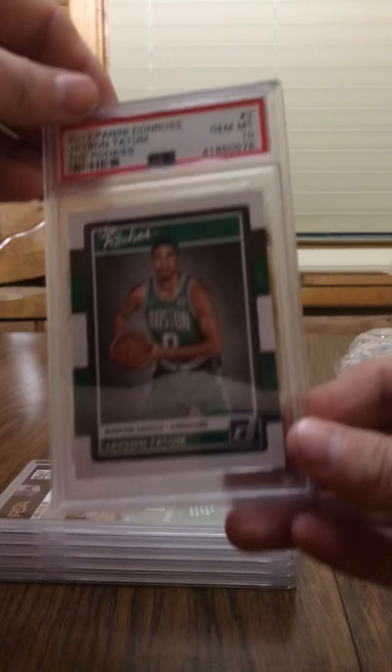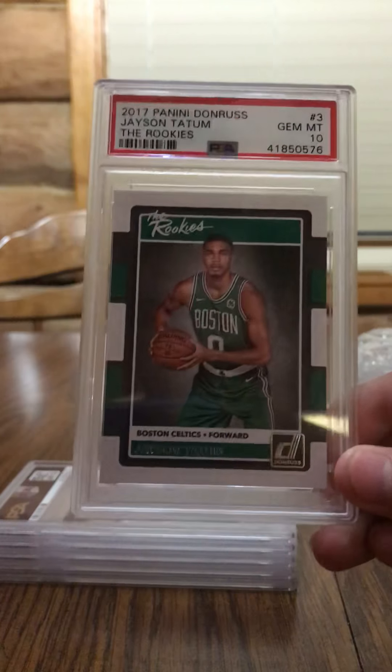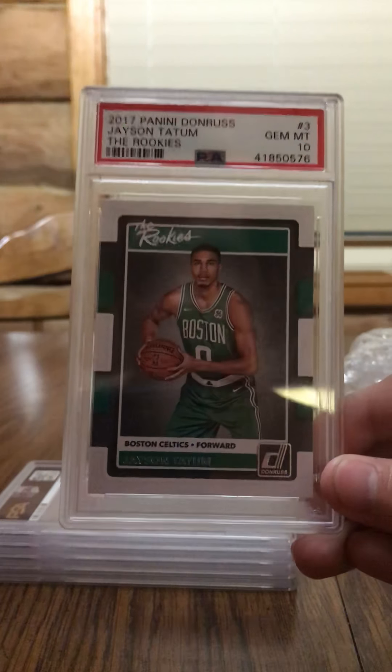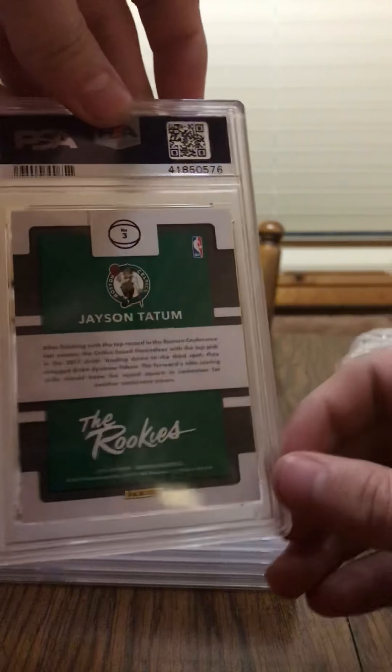Looks like next here, we got a Jayson Tatum rookie card — Gem Mint 10! I'm going to send off a batch of Jayson Tatum cards, actually — I've got quite a few of his rookies and I'm going to send off a batch to get them graded. But I got the 2017 Panini Donruss Jayson Tatum rookies — they got a 10, so I'm stoked about that. Awesome.